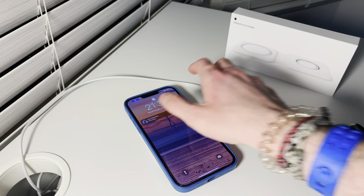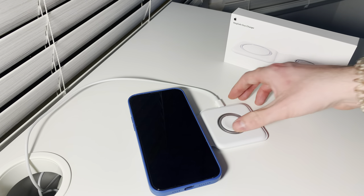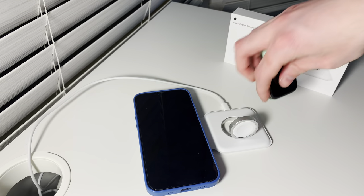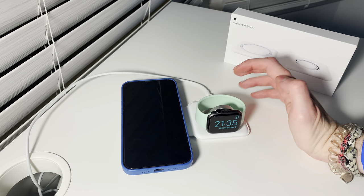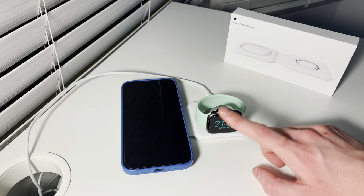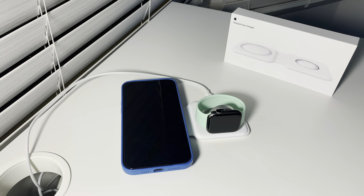If you have the 13 Pro, it will be a little bit tight. It will still charge apparently — I read somewhere that it will still charge but it won't be flush; it will be a little bit elevated. For the Apple Watch, you put it like this, but because I have a band on, we need to raise it and then put it to charge. And here we have both things charging. The speed depends on the power adapter — right now it's connected to the 30 watt adapter, so the iPhone will charge at 15 watts, and the Apple Watch will charge at its maximum speed, which I'm not really sure — maybe 3 or 5 watts.